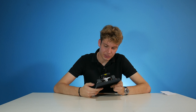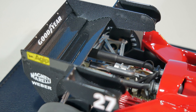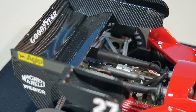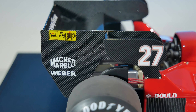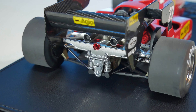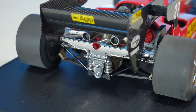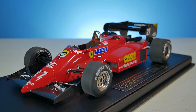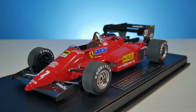What is a really interesting approach too is the rear wing — it kind of reminds me of the 1995 rear wings we had on the Benetton car. At the side we have number 27, Agip, and Magneti Marelli. At the back we have an Agip logo. Look at those two exhausts going underneath — looking pretty good. The car comes on a nice little leather base, and also with a plaque.